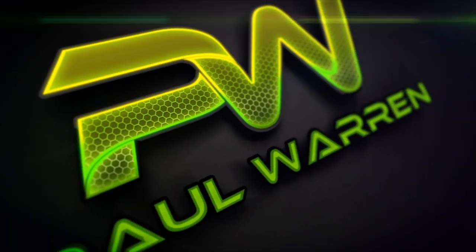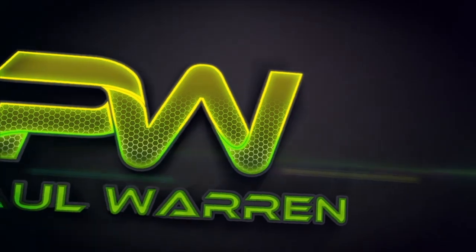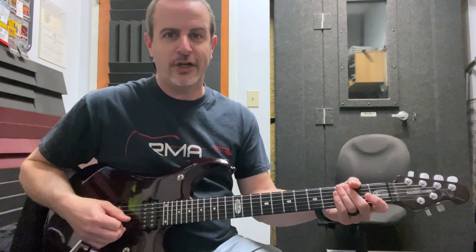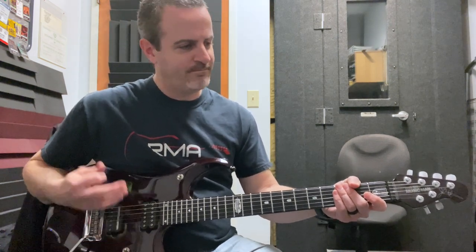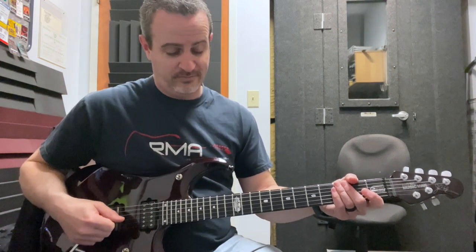In a world where there's nowhere left to hide, nowhere left to run, but you need a new pentatonic lick — we've got you covered. Hi there! Today we are going to show you a pentatonic lick that will hopefully change your life for the better. If not, maybe we can talk about something else that will work for you and your life issues.